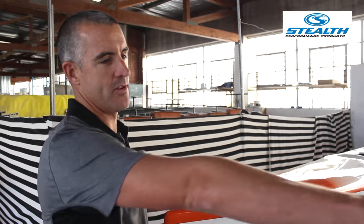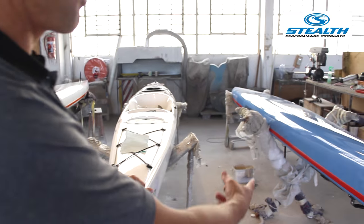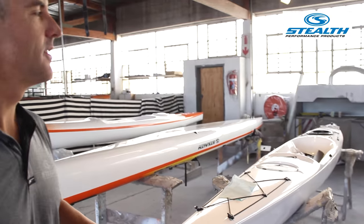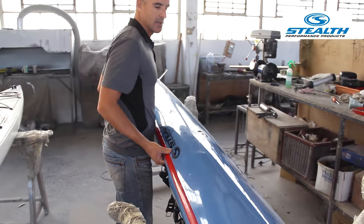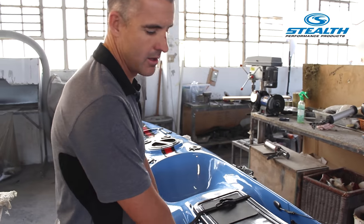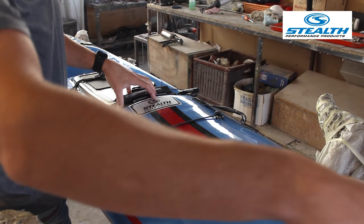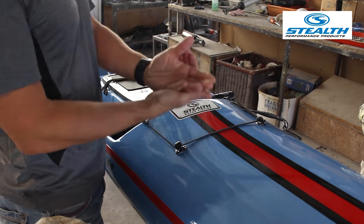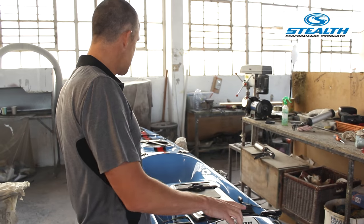After polishing, it moves into our assembly bay where we put on the fittings — handles, hatches, all the fittings. This kayak has been fitted out: once polished it's brought here, all the holes are drilled, all the fittings are stuck on. According to the order from the customer, all the parts are put on as per the order, stickers are put on — and there we have it, a finished kayak. Nice and simple.